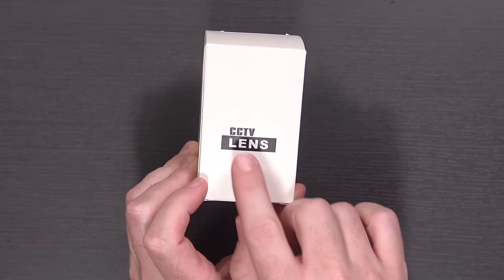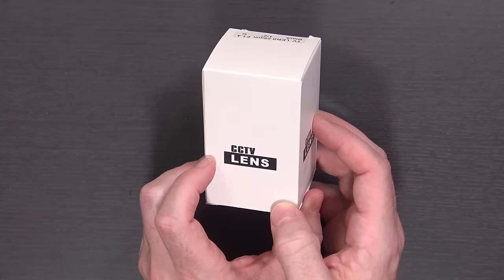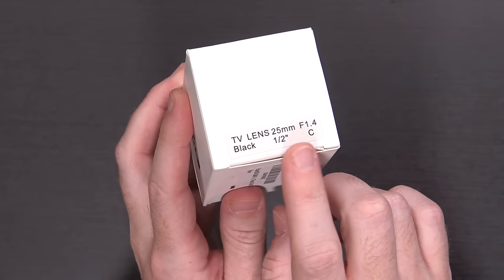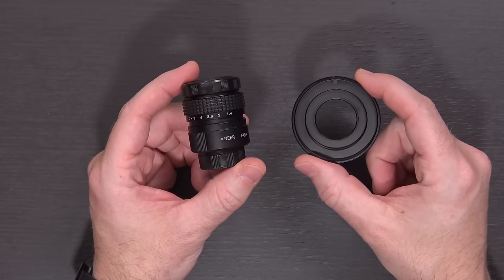This is the box it actually came in. As you can see, it is a CCTV lens — originally intended for security cameras. It specifically mentions it's a TV lens, 25mm f1.4 C-mount lens. Inside the box was the lens itself and the C-mount adapter, all for $25.